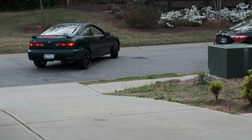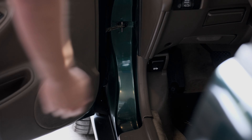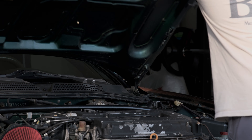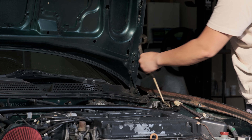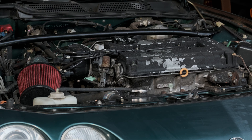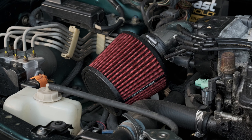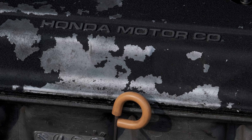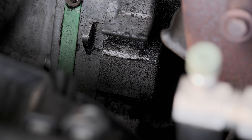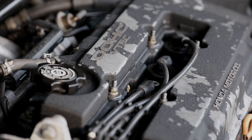This car just hit 180,000 miles, and so far the only things I've done to it are changing the oil, changing the wheels, polishing the headlights, cleaning the interior, removing the tint — and that's pretty much it. The only modification is a short ram air intake; everything else is stock. For those of you that don't know about this car, it has a B18 C1 motor with a five-speed transmission. It makes 170 horsepower and 128 pound-feet of torque, redlines at 8,100 RPM, and the fuel cutoff is at 8,300 RPM.